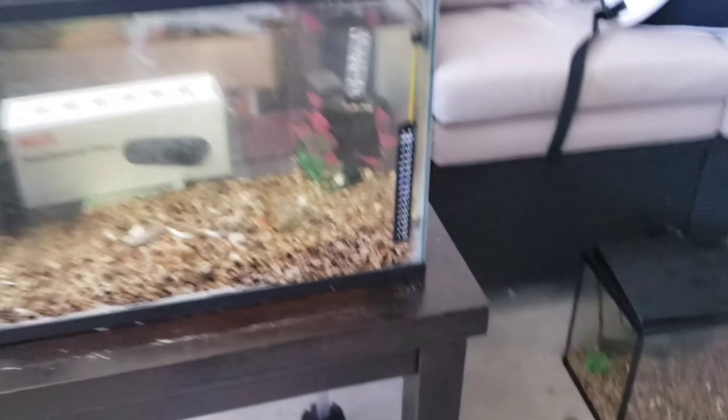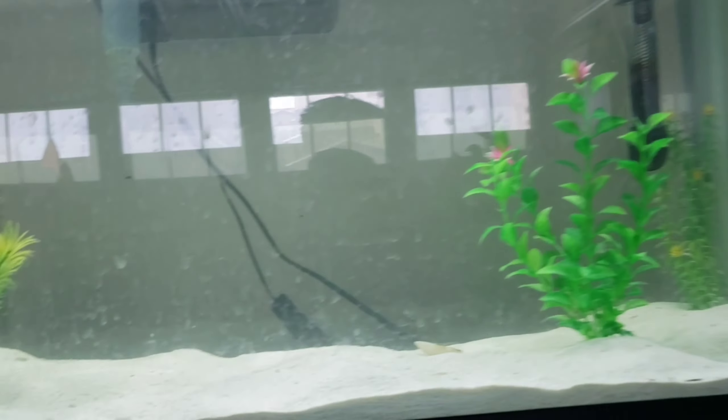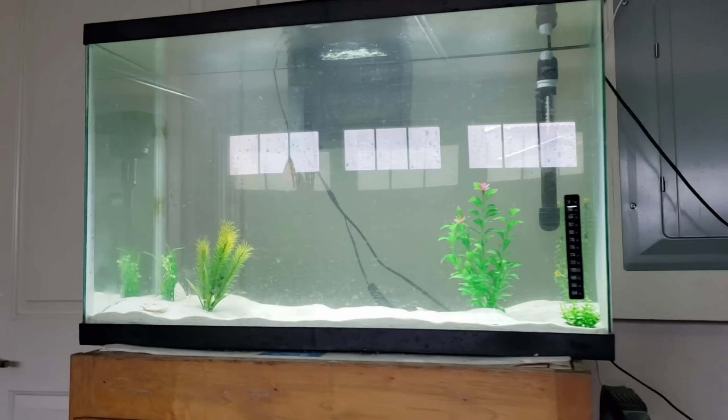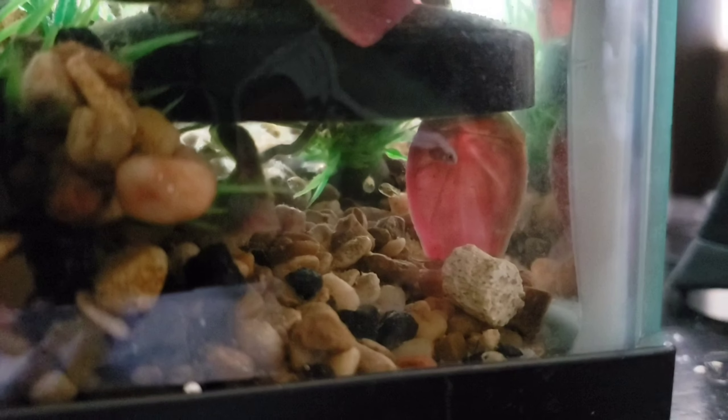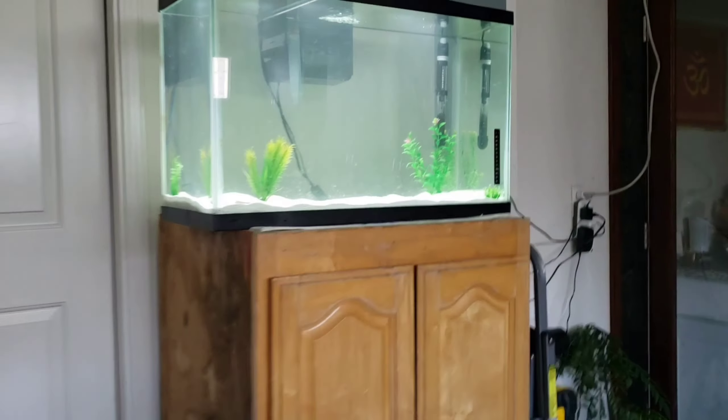All the babies are moved in here. The 29 gallon — I just cleaned it today and I'm waiting for it to get cycled so I can put all these babies in there. Here's a close-up — there's everybody in here. You guys see them babies?